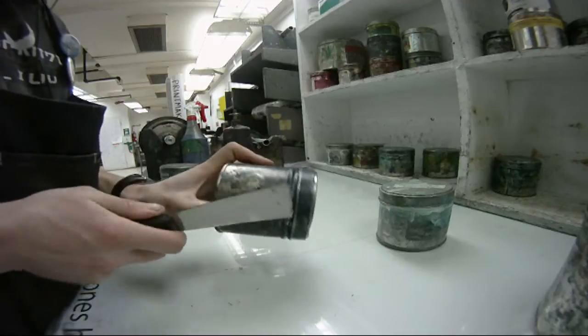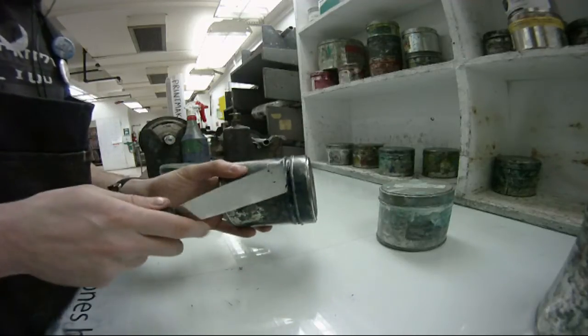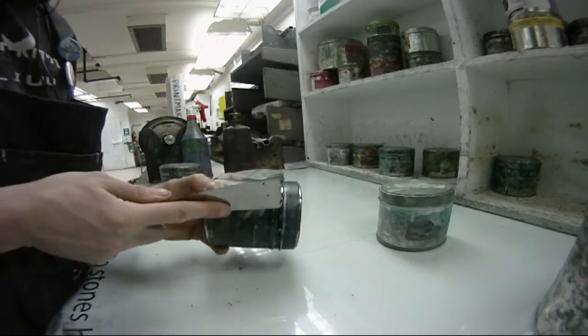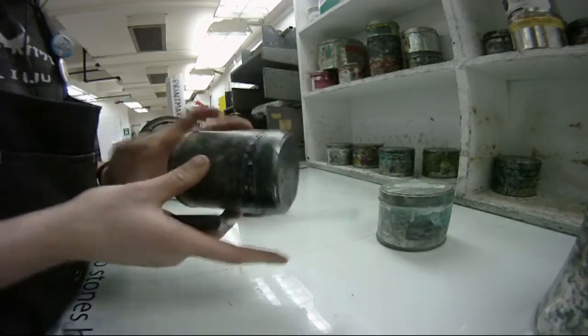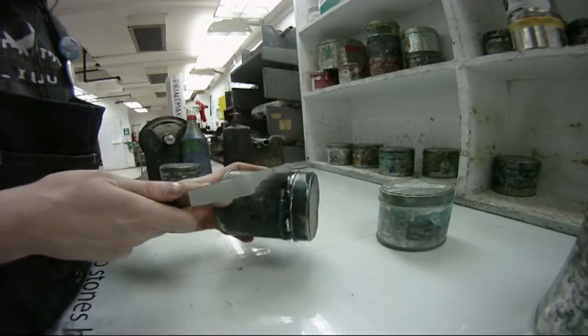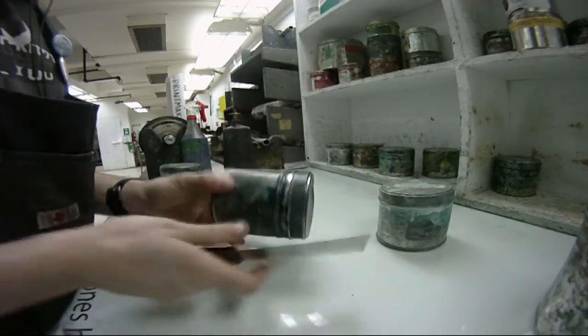Every step of the lithographic process is important, and mixing ink is no exception. You'll have to mix your ink accordingly to any image. Every time I set up to print I'm going to modify my inks accordingly. It might be tricky because there's so much variety, but that just means there's that much more versatility.